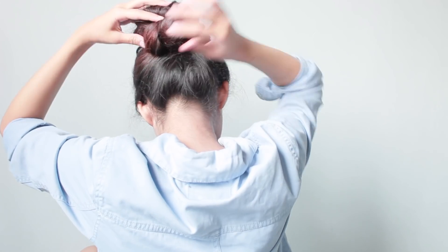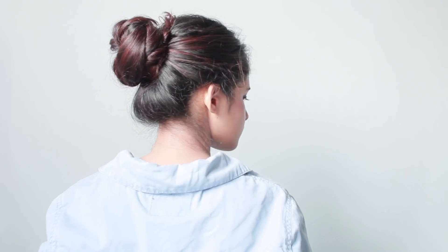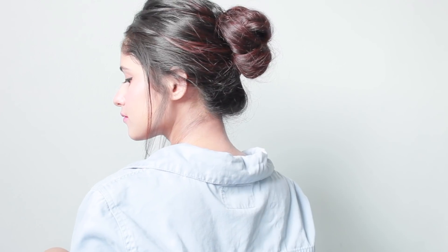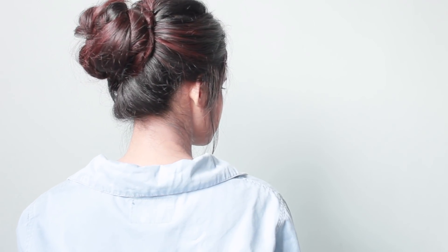Next, secure the twisted ponytail in a messy bun with the help of a few bobby pins, and pull out a few hairs from the bun to make it look more messy. Also pull out a few hair strands from the side of your face. This mid-level messy bun hairstyle is one of my favorites — you can easily create it for office and college, and it is such a classy and glamorous mid-level messy bun.